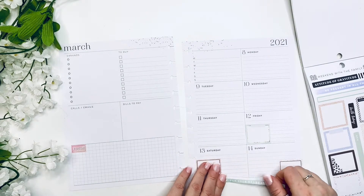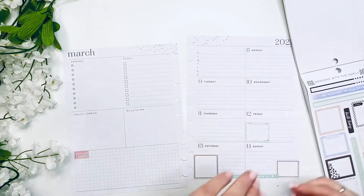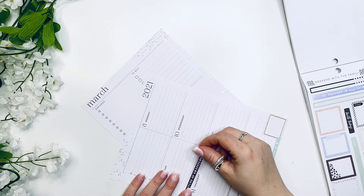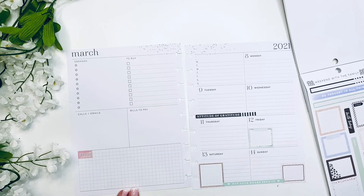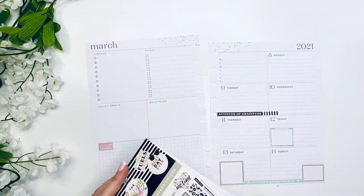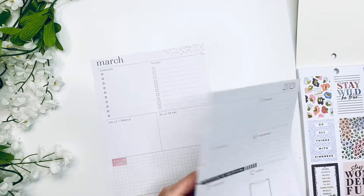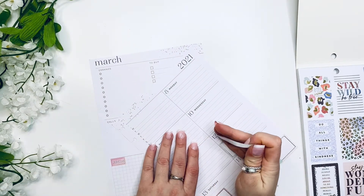I'm going to overlap on these boxes just a little bit with these washi strips with quotes — I really like those. I tried the black quote to see how I feel about it, but I think it kind of distracts from the boxes, so I'm going to remove that and maybe use something different. I can save that for another time as I do like that quote quite a bit.